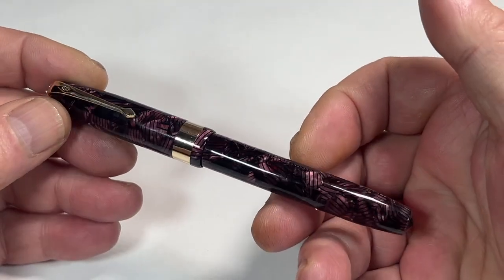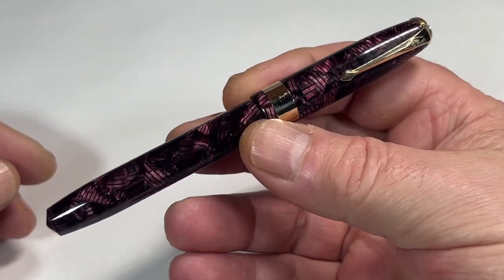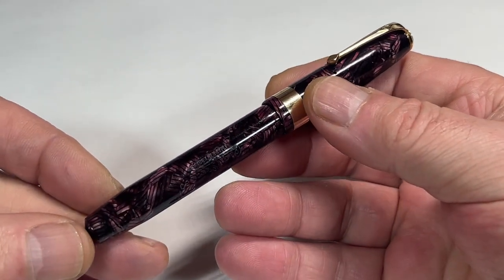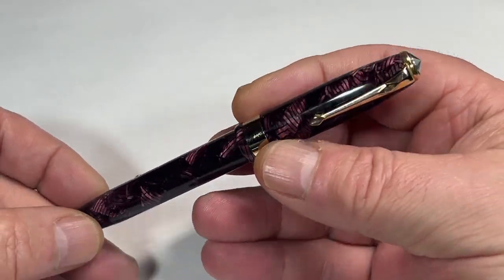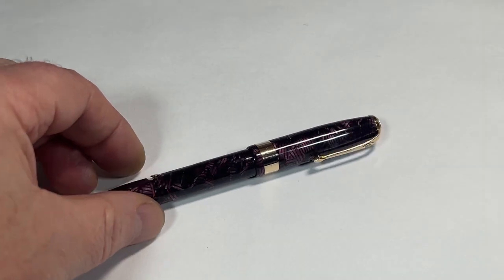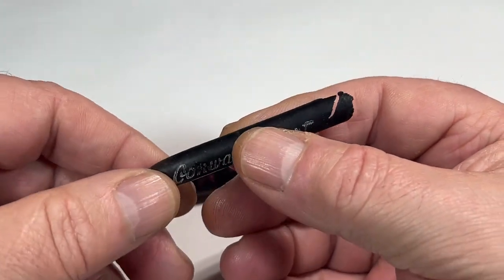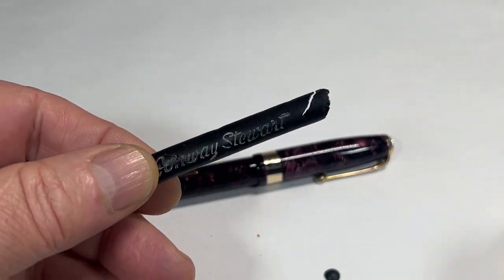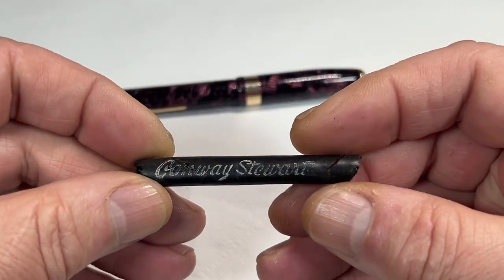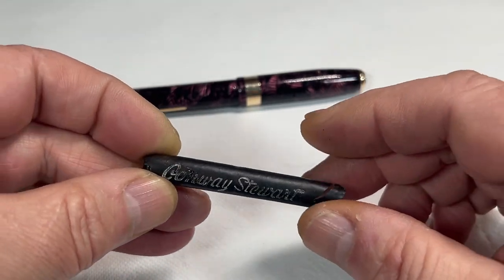Very sought after pens, highly desirable — and especially in this condition. It didn't need a lot of work; I simply disassembled the pen. The nice thing about it: it still had the original Conway Stewart sack, which indicates to me that the pen was not used very much.